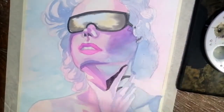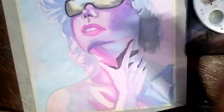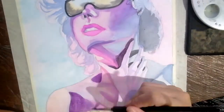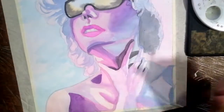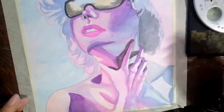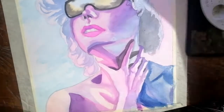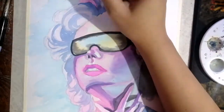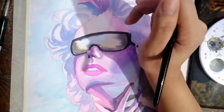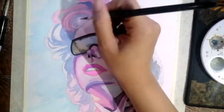As you can see, this is the second layer where I'm already adding the shadow parts, using darker and less diluted paint to make it even more pigmented. Don't forget where your light source is — it's very important. In this piece my light source is coming from the right side, so it's casting a shadow on the hands on the left side.